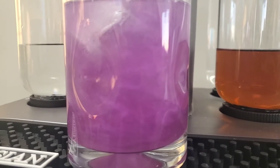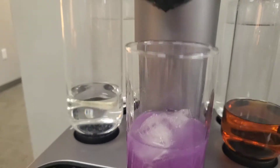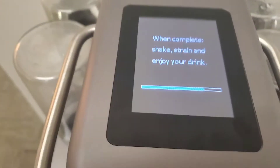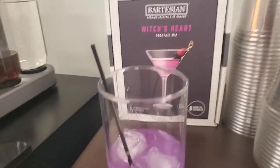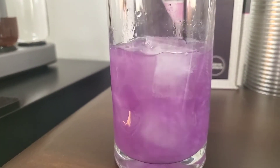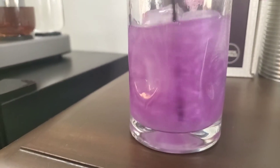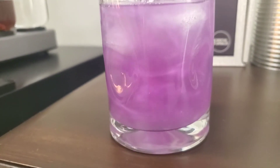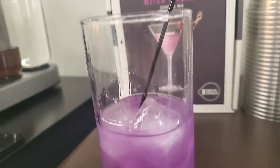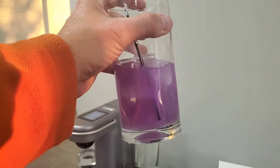Look at that potion! So there's the Witch's Heart — it really makes for a really cool drink. As you can see, it has the swirly stuff in there. Makes it look really cool and it is actually delicious. Cheers, everybody. Happy Halloween!